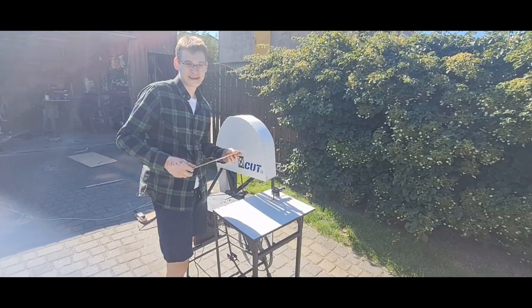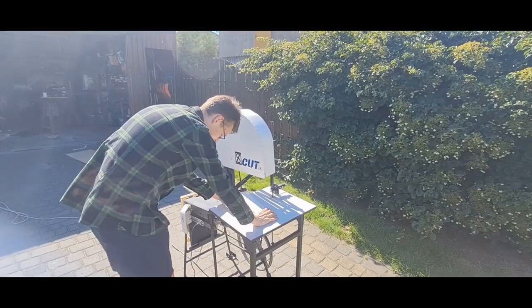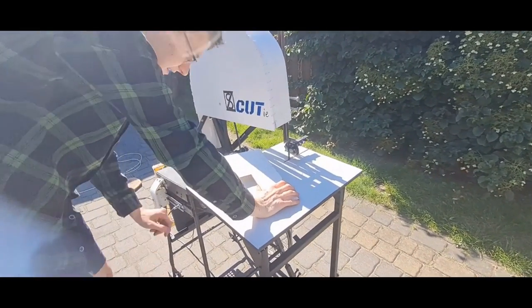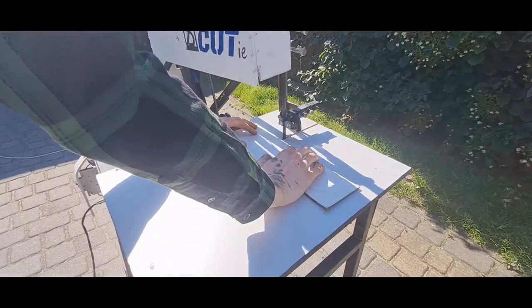Please like the video if you enjoyed my project. Thanks! Let's show you guys how to cut this piece of 4mm thick — I just press this pedal and then the band got finished.